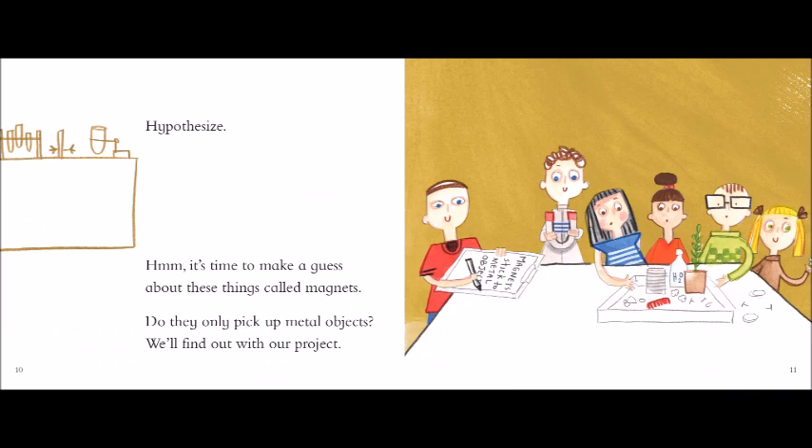Collect data! Write down what you see after each try, so you know what happens and why. Were there any surprises in your tests? Were you right on every guess?